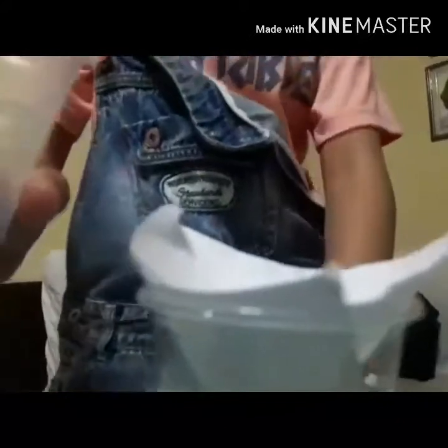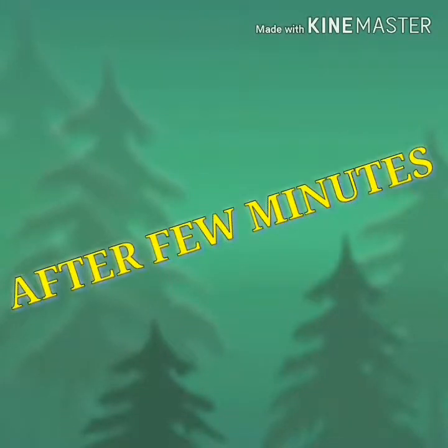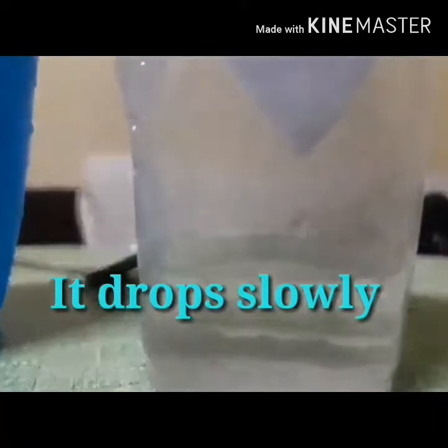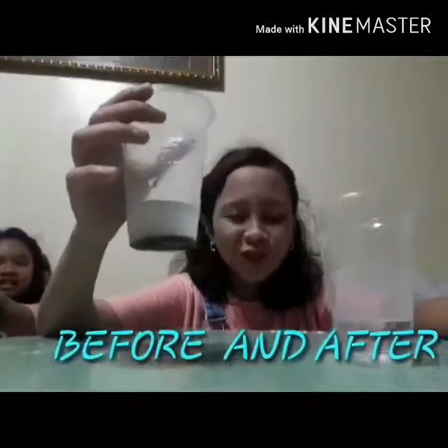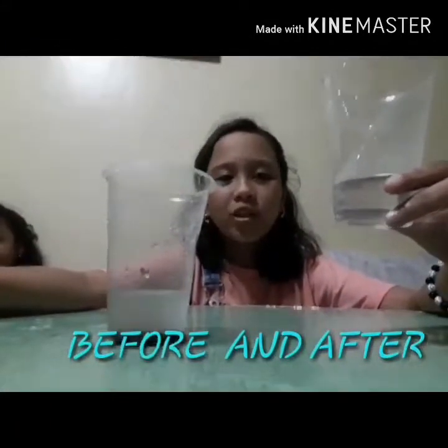Lastly, we're going to pour the mixture one at a time because it drops slowly. Before we did the process, the mixture looked dirty and not safe. After we did the process, the mixture became clearer.